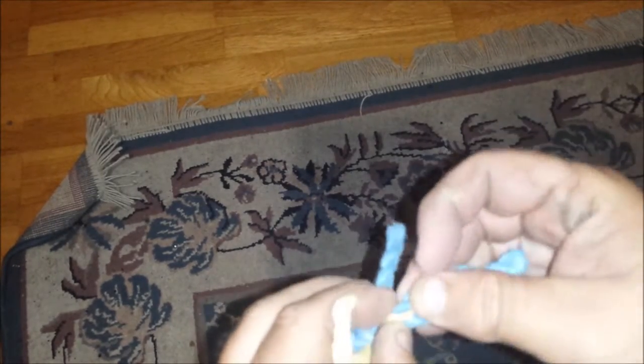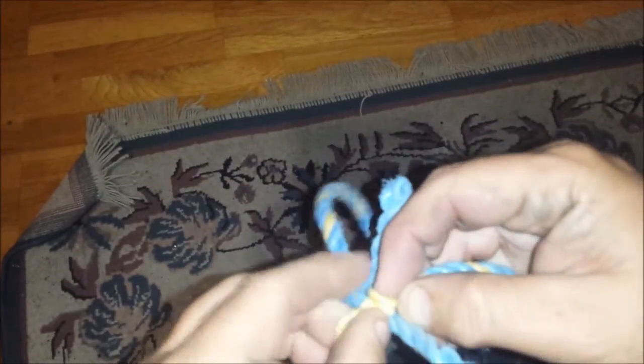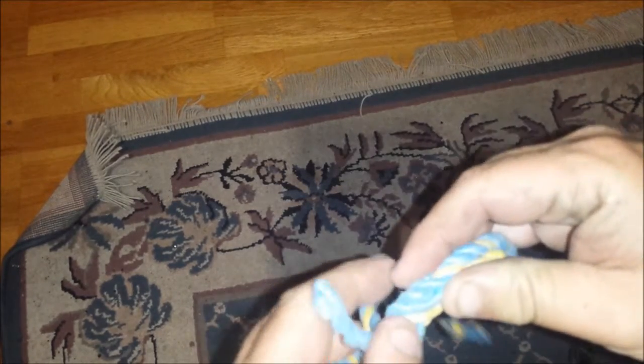Back to your first strand and light braiding — over the strand, in under, over in under, over in under. Just keep working that pattern through.